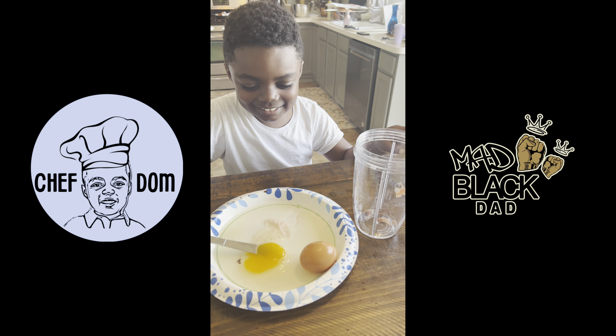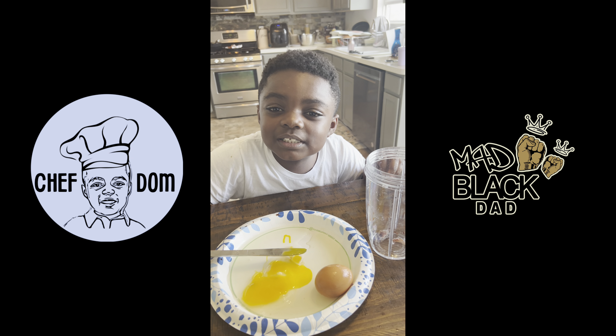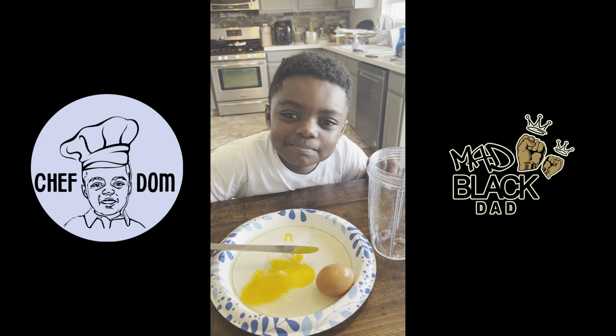All right, y'all. Thanks for watching Dom's Science Experiment. Make sure to watch our other science experiment video. Bye.